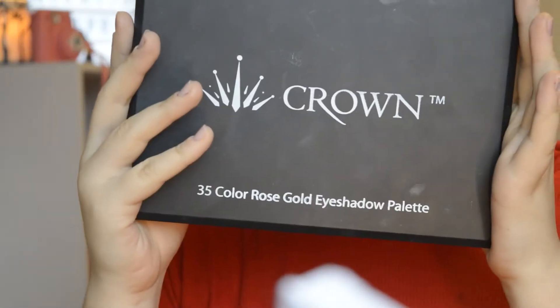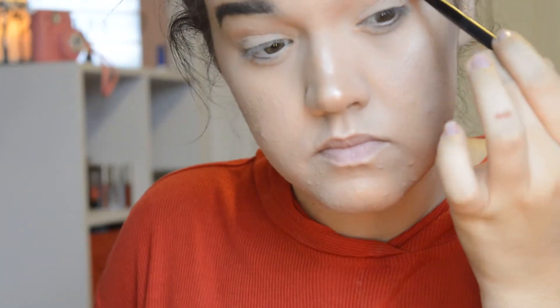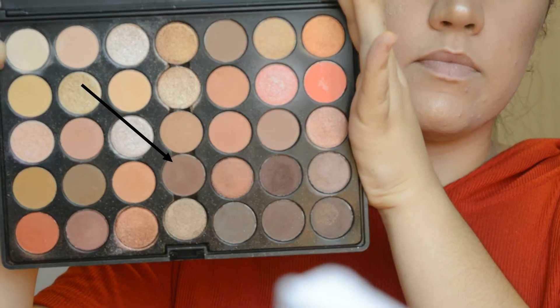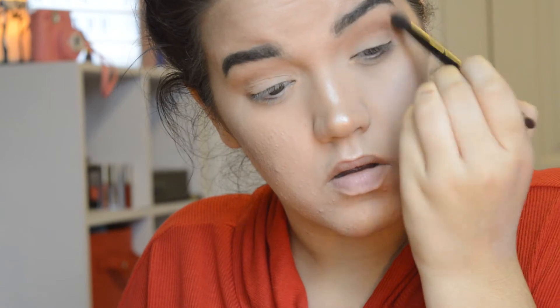For today's look I'll be using mainly the Crown Cosmetics palette. I'll be starting off with this warmish brown transition shade and putting that into my crease, with the Anastasia Beverly Hills brush — the one that comes with most palettes. Now for a little more definition I'll be taking this deeper brown shade and putting that slightly underneath the color I just laid in. To refine the crease even more I'll be using this darkish red color and putting that on the outer V of my eye, with the same brush as the last two times.